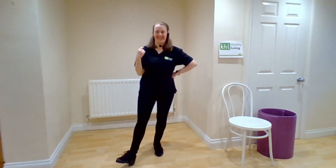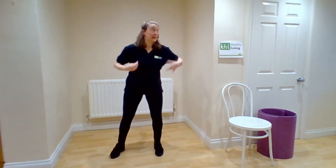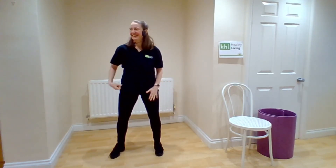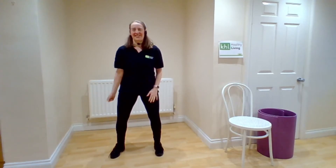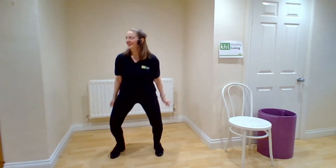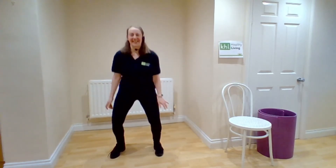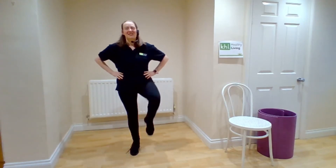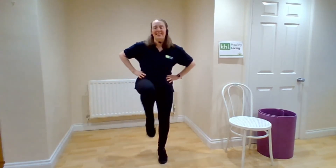Four, three. Shoulders — with that right shoulder, lift it up. Four, three, two. Other side. Circle those shoulders round. Bend the knees. Four, three, two, one. Knee lift the right knee up. Four, three, two. On the other side. Lift.